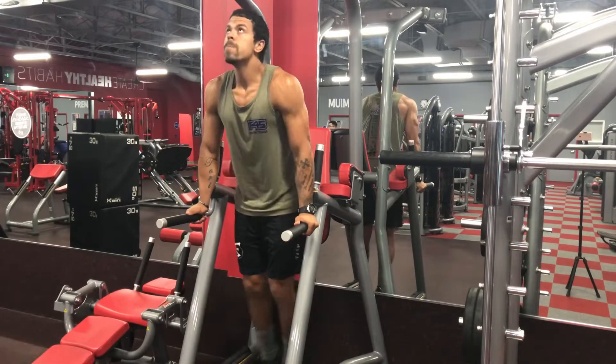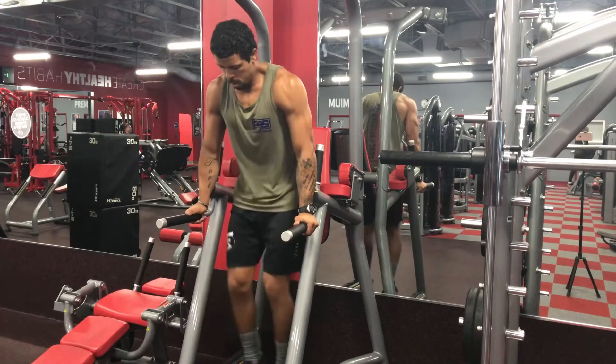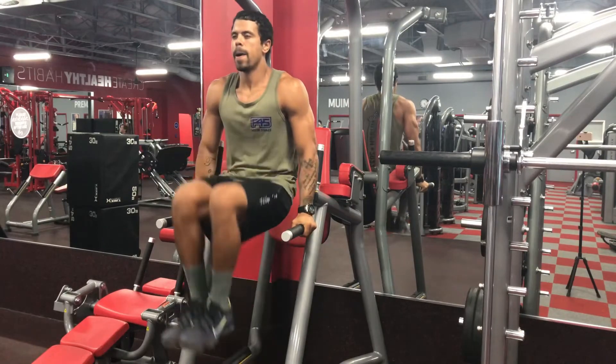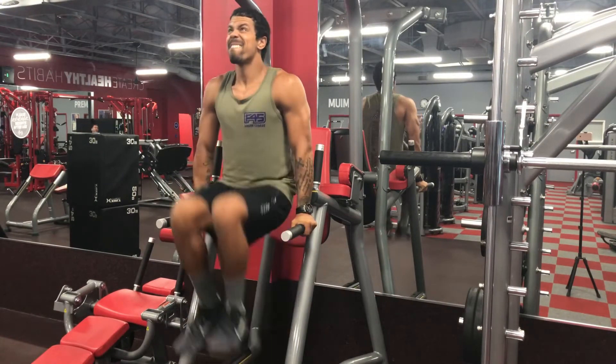So you can lean back on that chair, get comfortable, dig your elbows in, or make it more difficult and engage your triceps and challenge yourself — no pressure. Do straight legs or the knee tucks. The knee tucks are easy, you'll be surprised. Power up, come down slow, exhale as you tuck.